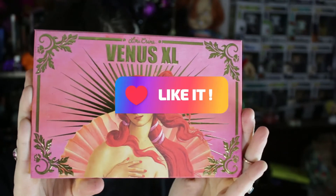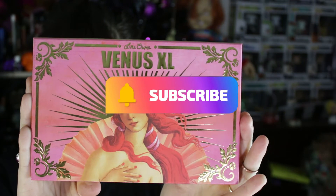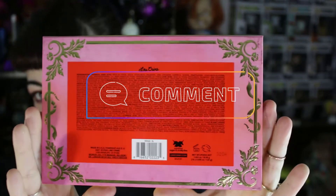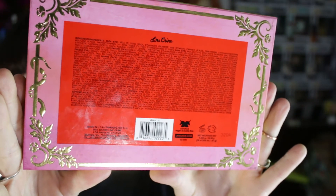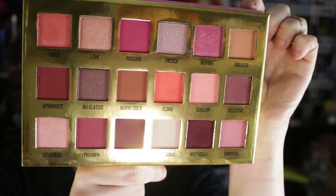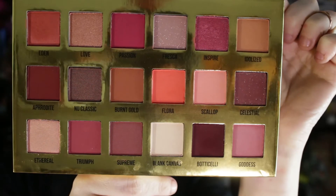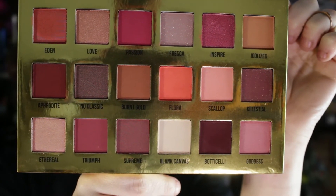Hi and welcome to my channel. Thank you for being here. Today is going to be a 3 looks one palette using the Venus XL palette. This retails for $58. I got this one and number two, but I got them for buy one get one free, so I did not pay $58 for this palette. I would not recommend doing that.